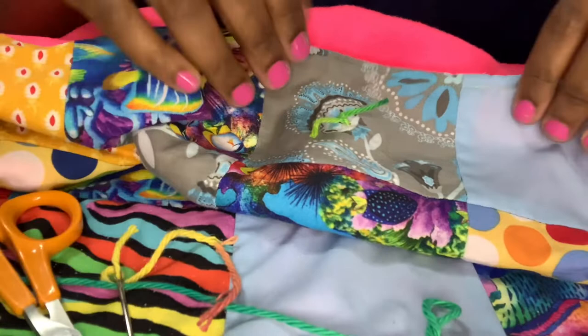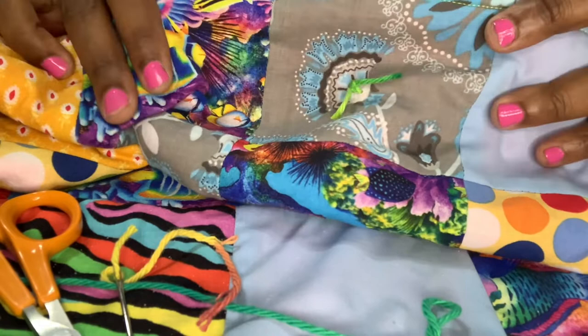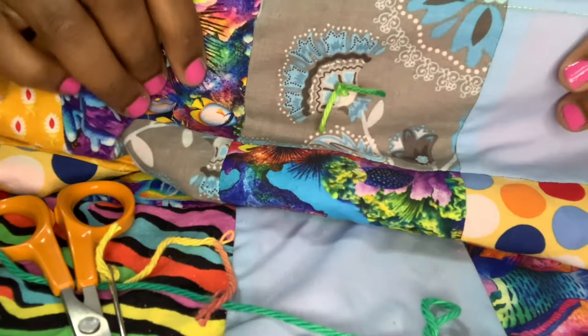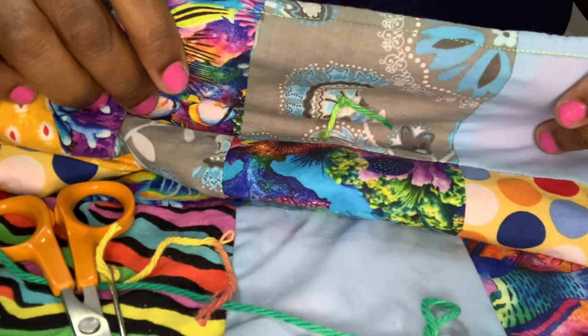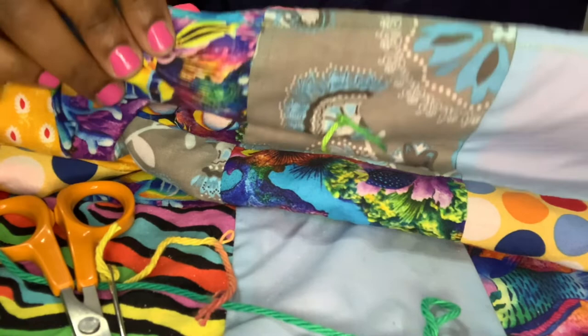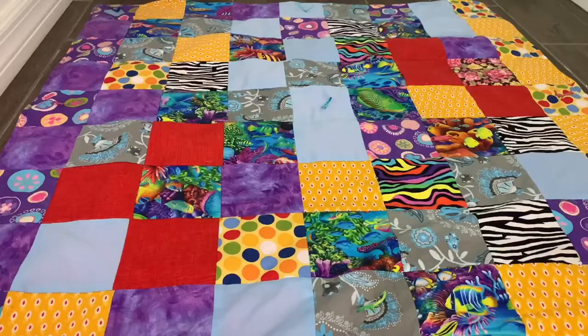I'm going to cut these little ties down and then show you what the final product looks like. You can knot yours too — you can knot every single square if you want, especially with colorful yarn. If we had used batting I'd advocate for knotting every square, but since we just have the front fabric and fleece backing, there's no need. Here is my final quilt.